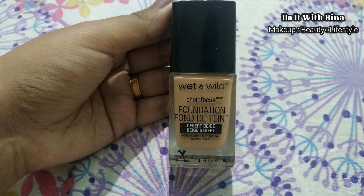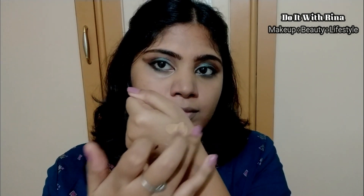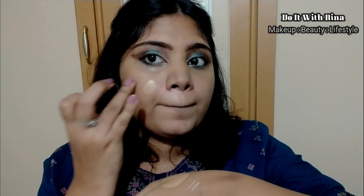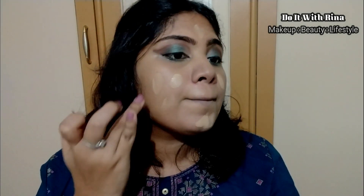I'm using the Wet and Wild foundation in Desert Beige. Taking a little on the back of my hand, warming it with my fingers, and then dotting the foundation for a better application. Remember to take the foundation to your neck as well — you want your face and neck to match. To set the concealed areas I'm taking the pressed powder on a clean eyeshadow brush and applying a thin coat.